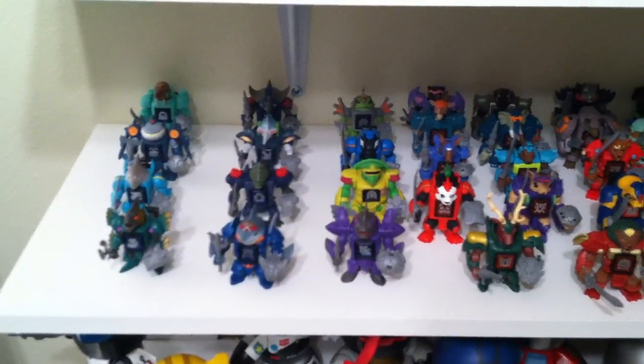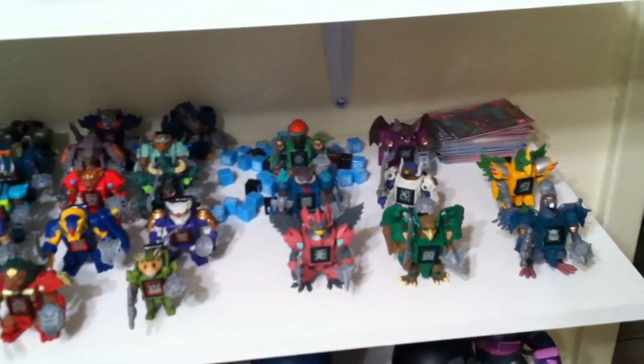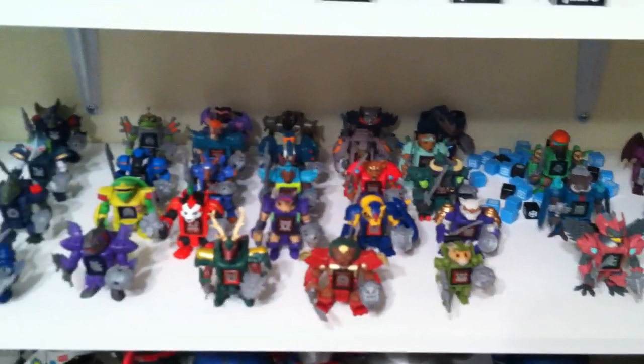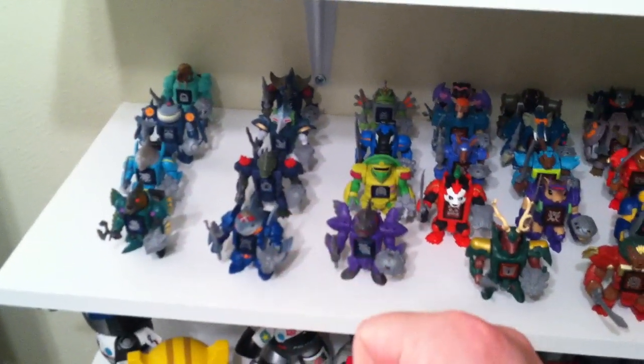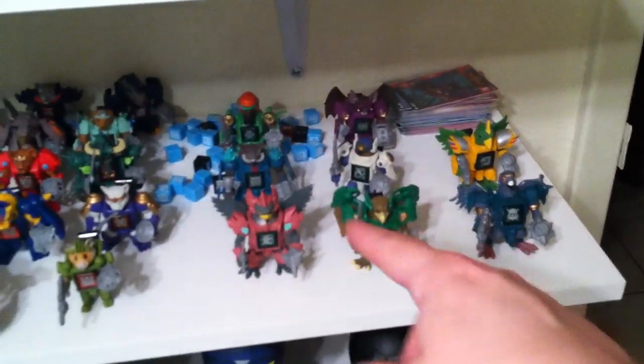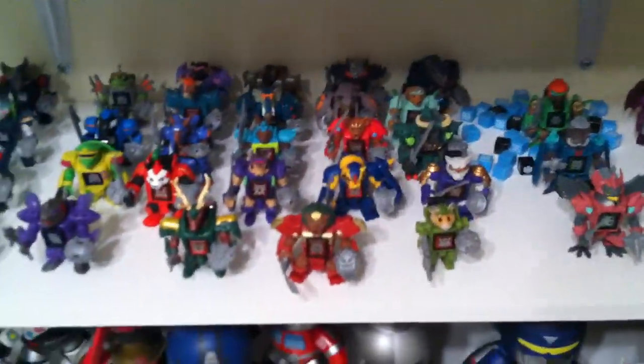I've got the Decepticon hat that my buddy bought me. Then I believe I have every single one of the Beast Saga figures, which is basically the new Battle Beasts by Takara — except I do not have the translucent ones. I'm wondering when they're going to start releasing a few more. These three rows are supposed to be the Sea faction, then you have the Sky faction which is only about eight guys, and then these are all the Land faction — a huge majority of them. They need to spread it out a little bit more.